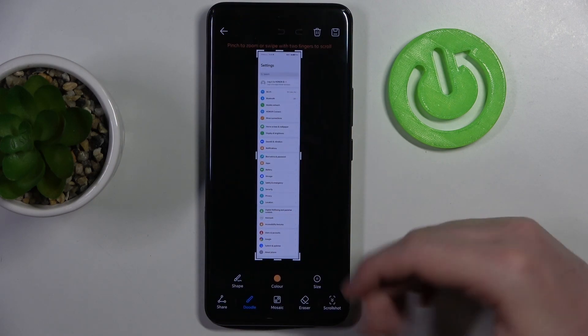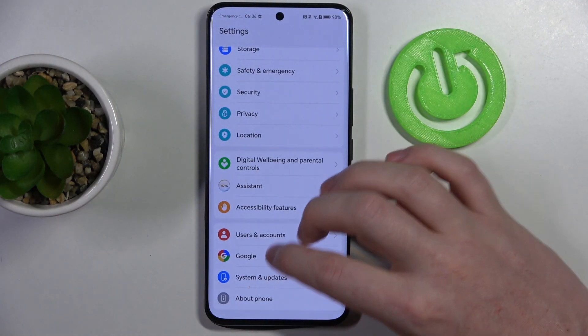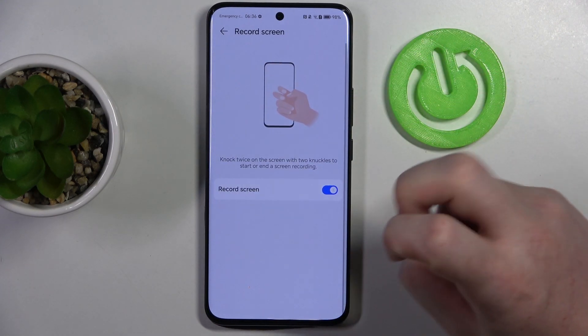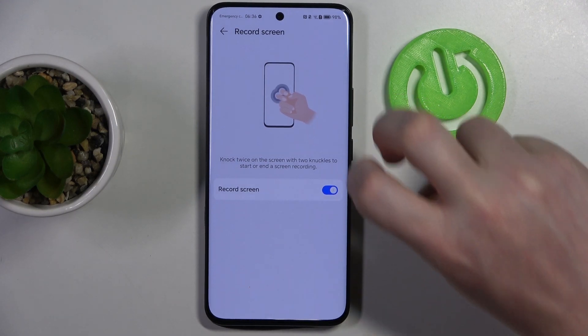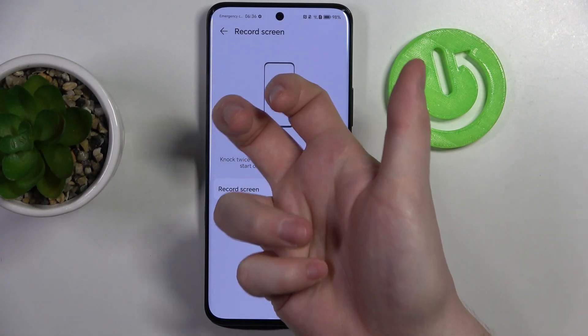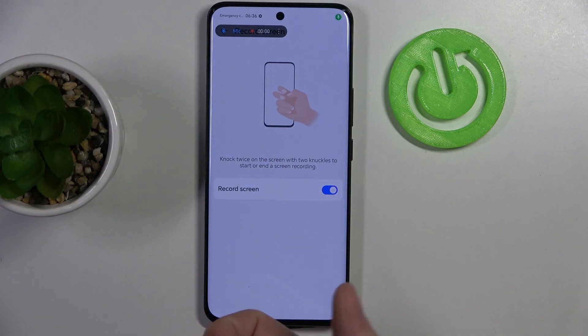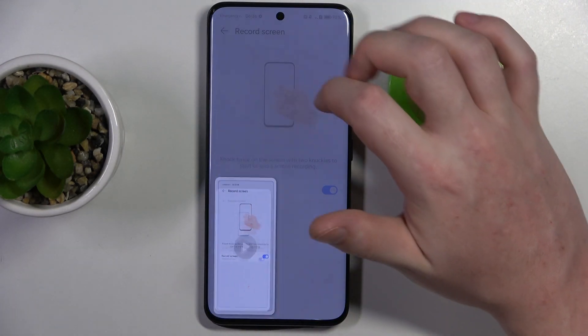Then we have record screen, and here you will need to use your two knuckles. Knock twice on your phone and it should begin recording the screen just like that. You can click on the stop button to end the recording.